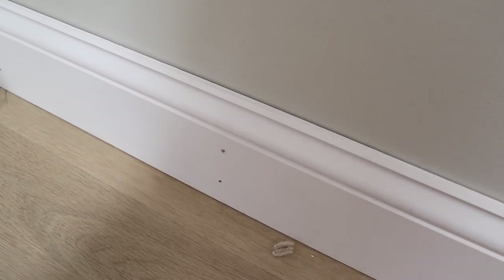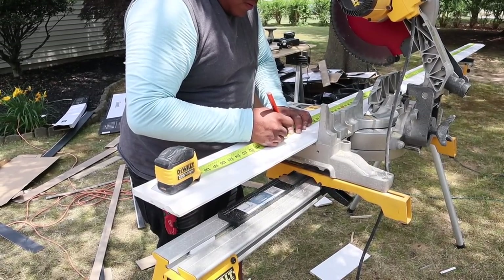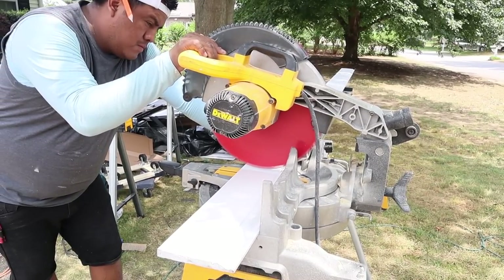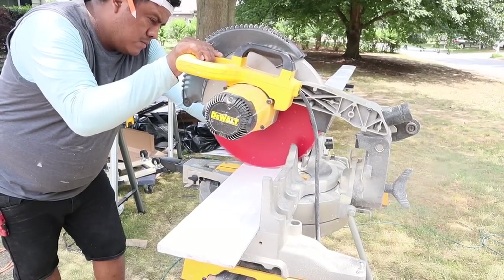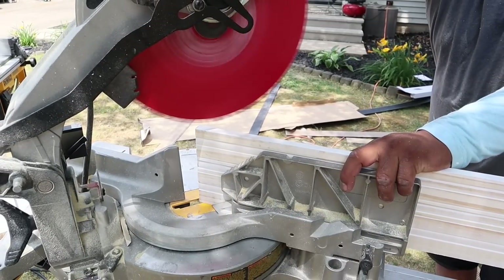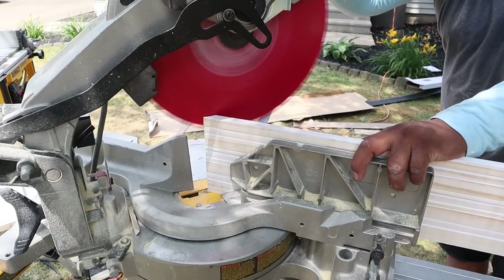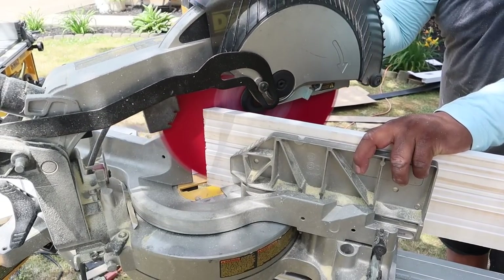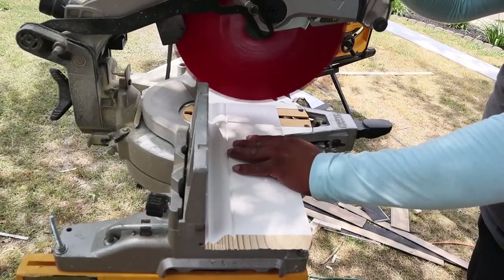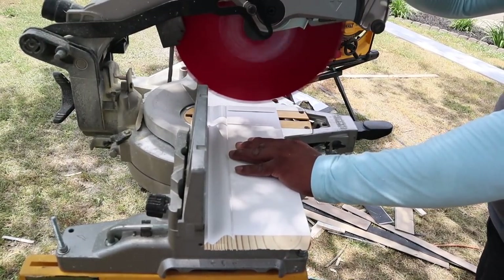Now that the flooring is installed, we're ready to move on to the baseboards. I'll share some tips and hacks to make this install easier because it can be tedious. Number one: measure twice, cut once — or really, measure multiple times so you're not making mistakes and wasting material. Another tip is to miter your edges, which gives you the best corners possible instead of butting things together and having it look like a DIY. Mitering is a real difference-maker for a professional-looking finish.